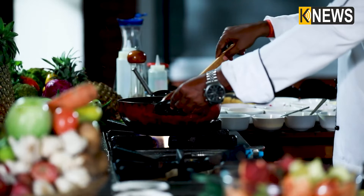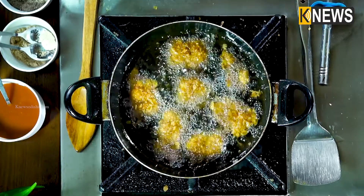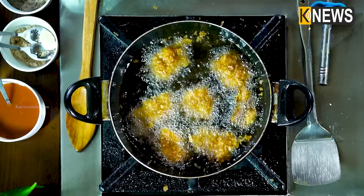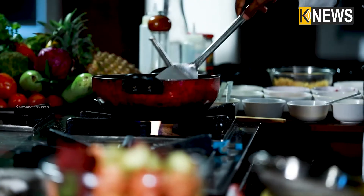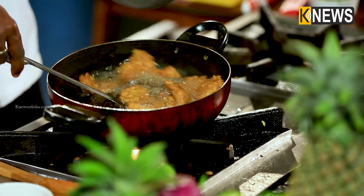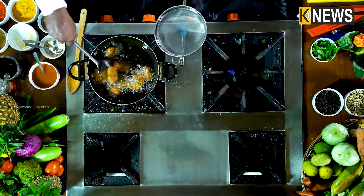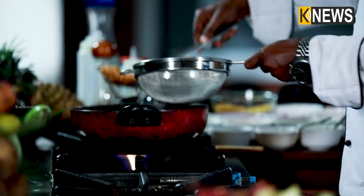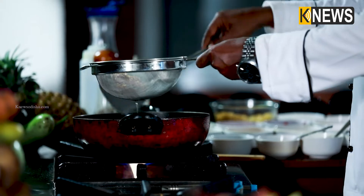If you cook for a maximum of 4-5 minutes it will be ready, because we are using boneless fish which cooks faster. See, we have a nice golden color on the fish.